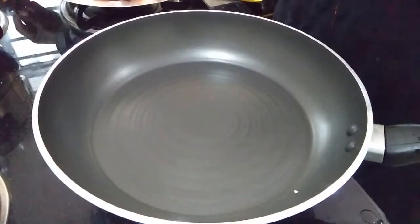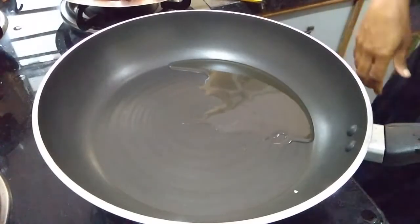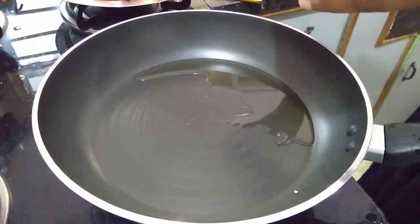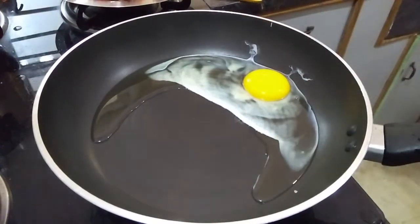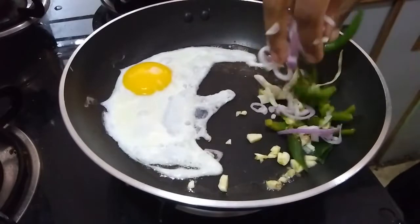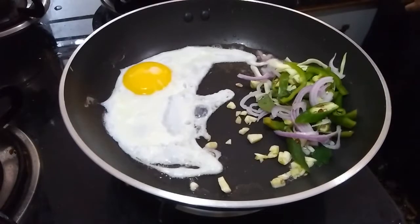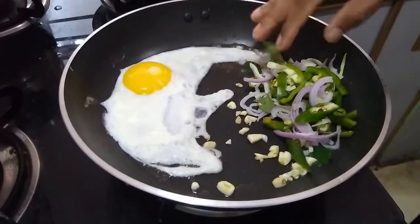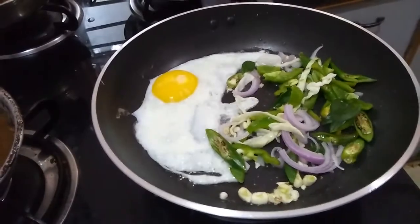Now I am going to show egg Manchuria. I took a frying pan and I am adding one spoon of oil. Beat one egg and keep that egg aside so that you can leave all the vegetables on the other side. Here I am using the same garlic, onion, curry leaves, chopped capsicum, chilies, and cabbage. Sauté them aside.